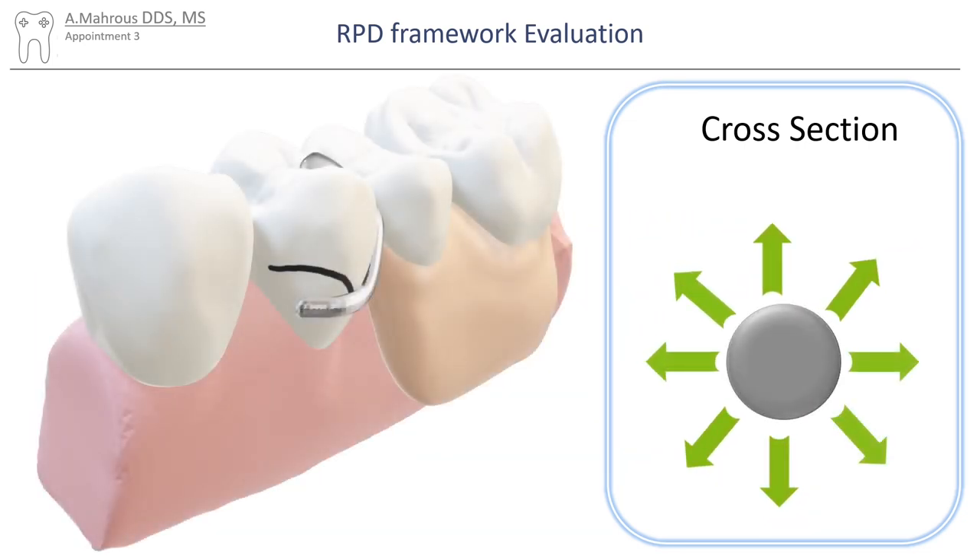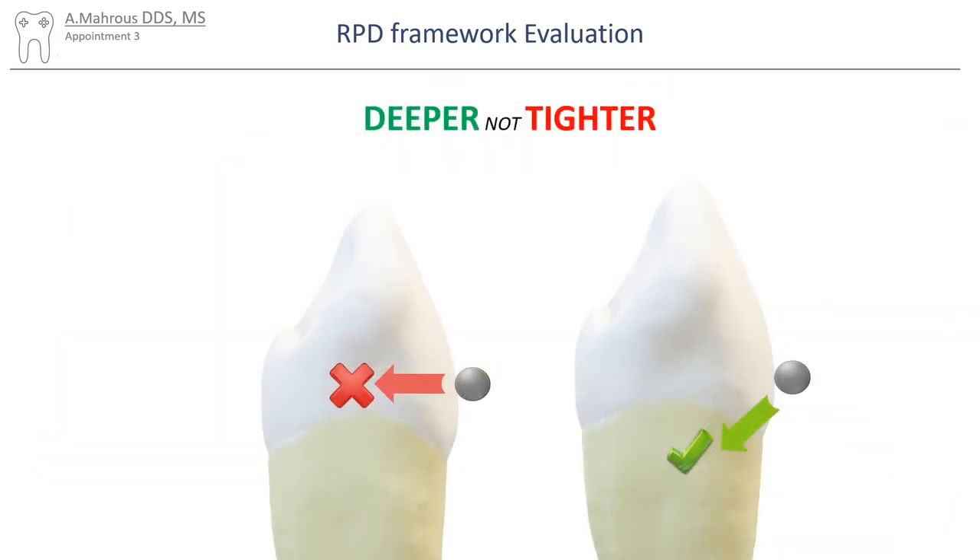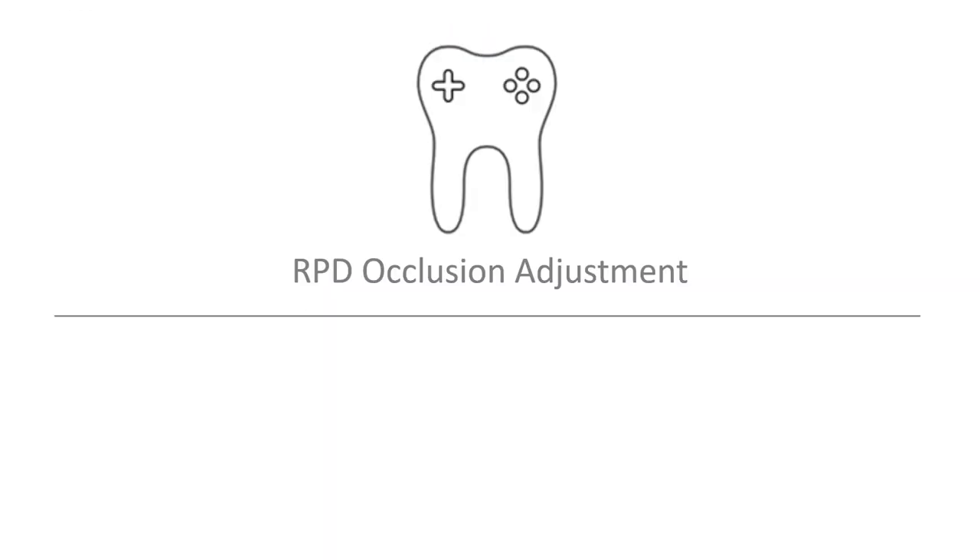Wrought wire clasps that are round have the benefit of being able to be bent in any direction. It's important to note that bending clasps to achieve better retention should always be done by bending a clasp into a deeper undercut and not by simply making the clasp tighter around the tooth.